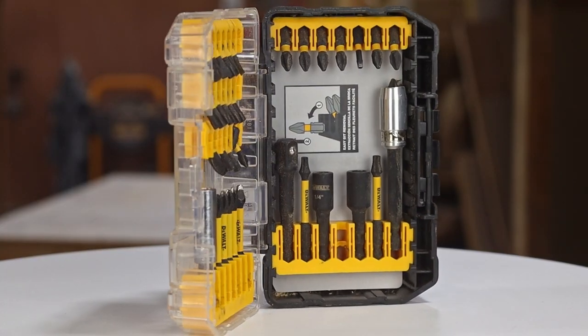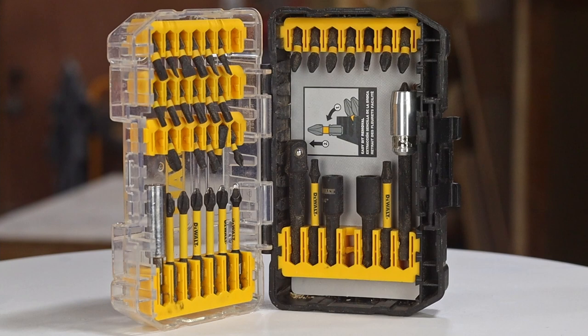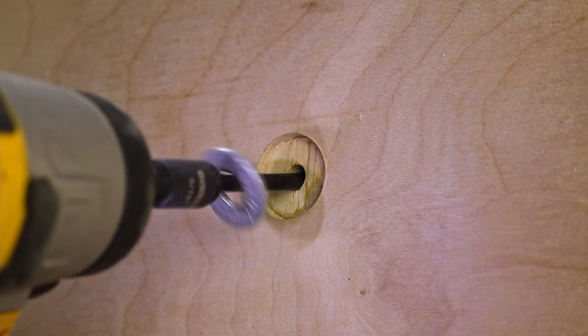The bits for the driver are designed for it and can withstand the torque that it can put out. You can also use a nut driver if you have some bolts to tighten.